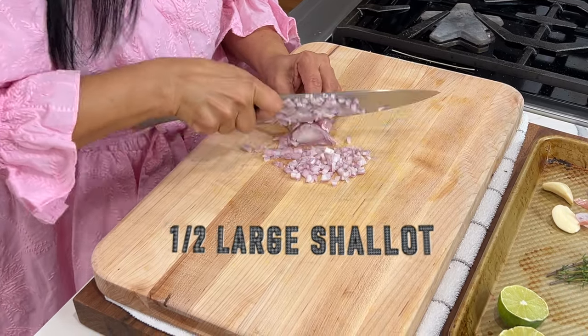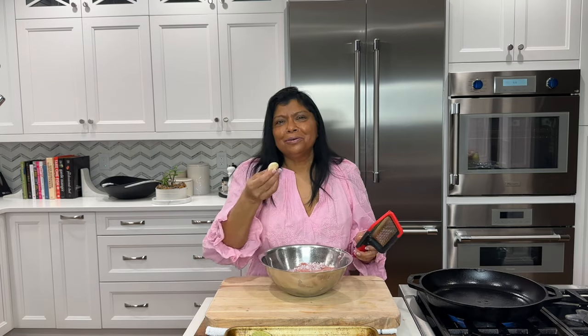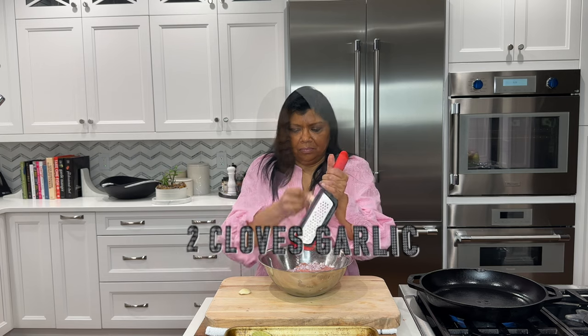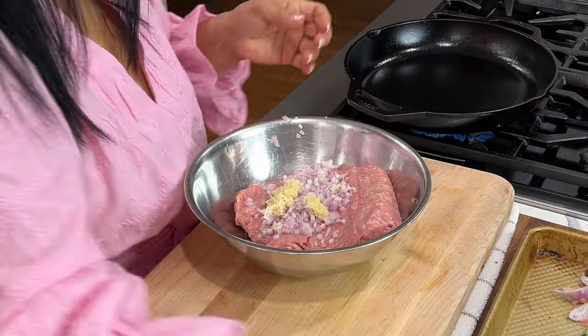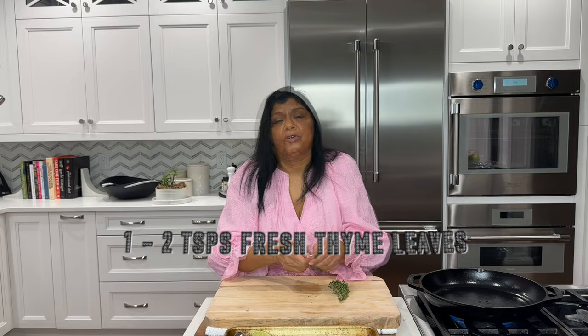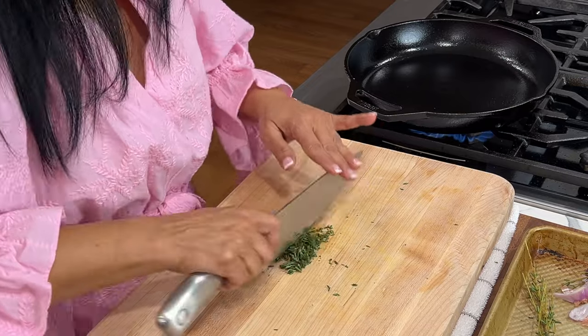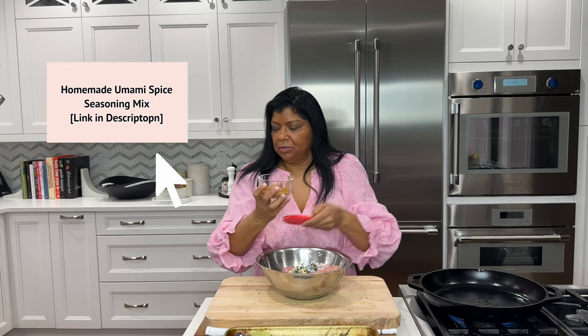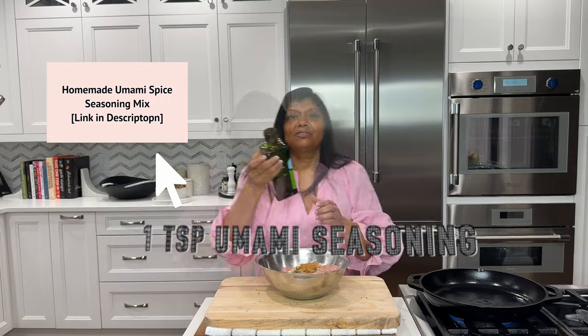I'm going to get started by prepping a few simple ingredients, starting with these shallots — I'm going to add this to two pounds of turkey. You could use white or dark meat. Two cloves of garlic, I'm going to grate this right into the bowl. Garlic is both flavorful and healthy. Then thyme leaves — I prefer fresh thyme, it's more flavorful. Feel free to substitute dry thyme, about a teaspoon packed. One teaspoon salt, and then I have my beautiful umami spice seasoning.